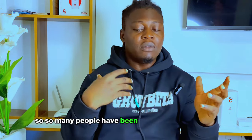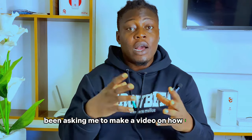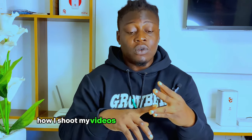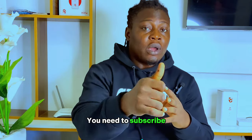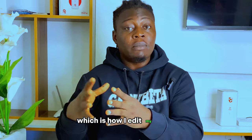So many people have been sending me messages and commenting on my videos asking how I shoot my videos and which camera I'm using. A lot of people have been asking me to make a video on how I shoot and edit my video. So I've decided to make a two-episode series — this episode is how I shoot my video, and the next episode will be how I edit my video.